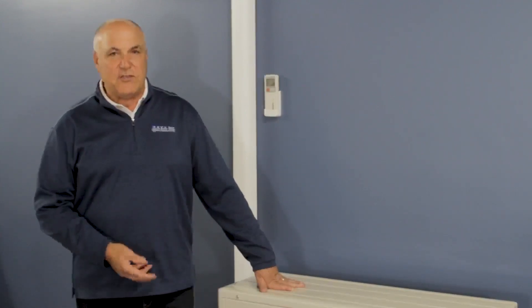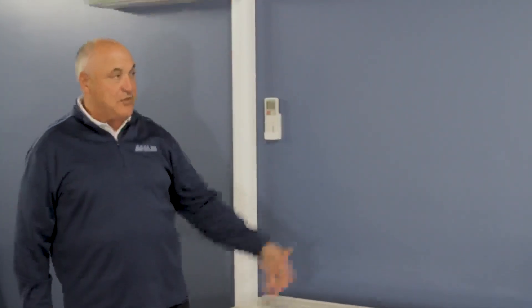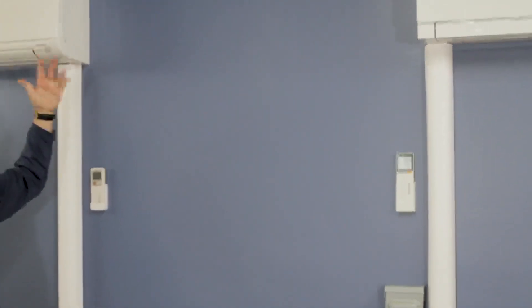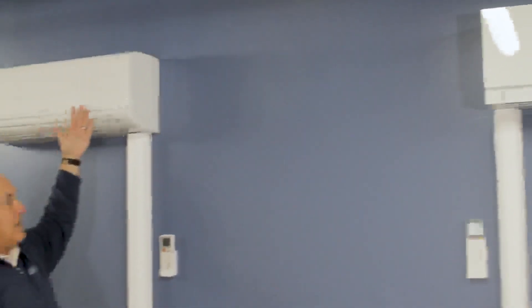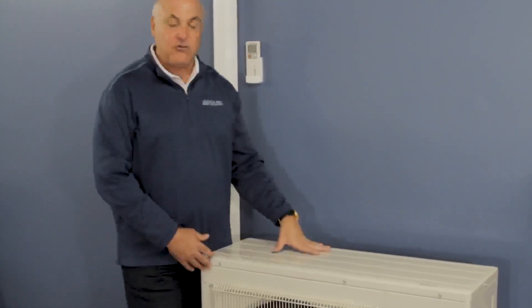Now we're moving into multi-zone equipment, where you have one outdoor unit with multiple indoor units. A lot of people ask, do I need a multi-zone unit or a single zone unit? Multi-zone units can have anywhere from two indoor units on one outdoor unit up to eight indoor units. I have two indoor units on this particular outdoor unit — one to the right is a designer indoor series wall-mounted unit, and one to the left is a regular GL style wall-mounted unit.